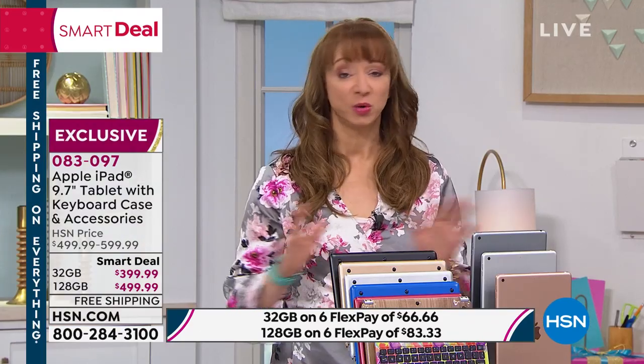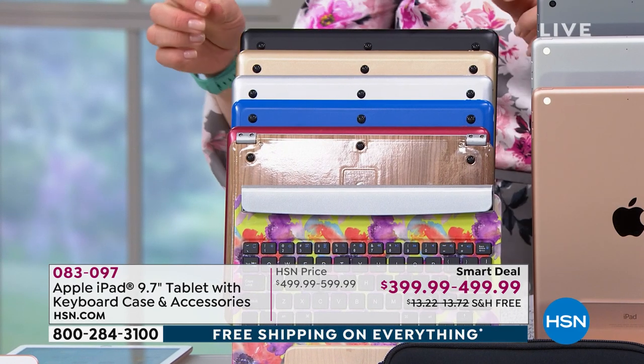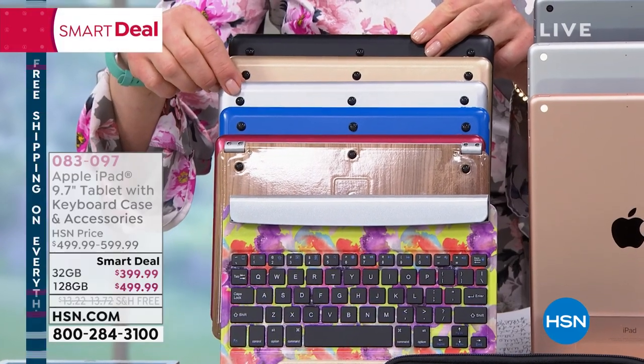Here are the updates — you choose the memory size. The 128 is vastly outselling the 32 gig because it makes sense — you're quadrupling the memory for a nominal increase on FlexPay. In the silver 128 with the black keyboard, we have 115. The silver iPad in the 128 is gone. The floral in the 128 — we have nine. The wood in the 128 — five remaining.